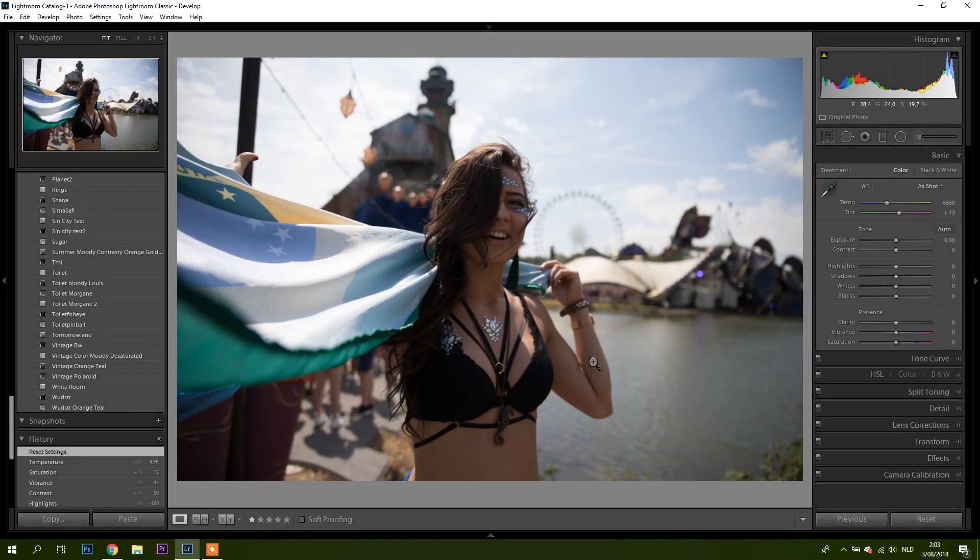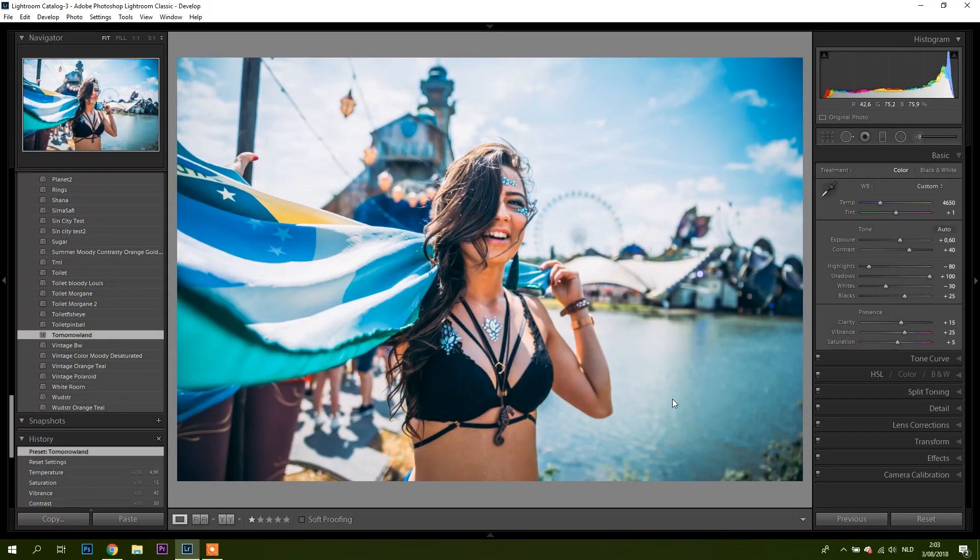So I have this picture here from Tomorrowland. As you can see, I shot the subject a little bit underexposed — because it was really sunny, that's how I retain the detail in the sky and don't blow it out completely. So let's apply the preset.